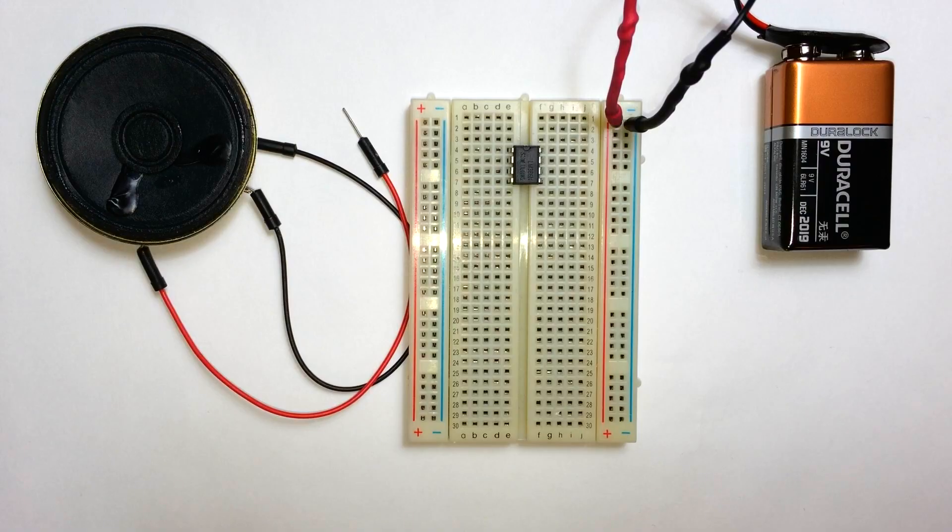The LM386 is a really cool little IC. It's the heart of a lot of little audio amplifiers, and it's amazing because all you need is a couple of capacitors and a resistor, a speaker, and some power to make a really nice sounding audio amplifier. In this tutorial I'm going to show you how to build a really basic amplifier with the minimal parts — one resistor and two capacitors — then how to make a better sounding amplifier, and we're also going to add a bass boost control.